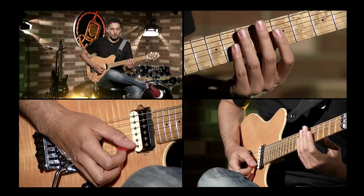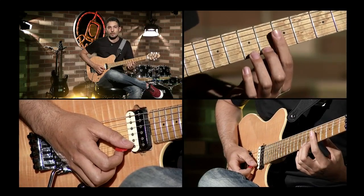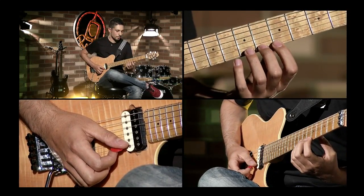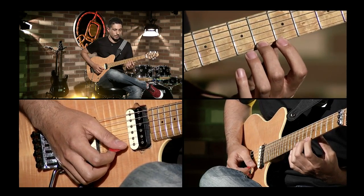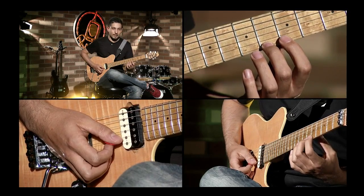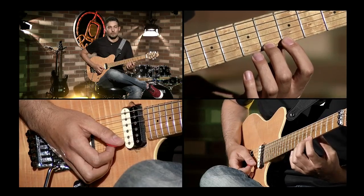Ahora sigamos con el Pull Off, que sería lo contrario. Sería jalar la cuerda de una nota más alta a una más baja. Entonces en este caso vamos a hacer con el dedo 2: tocamos en el traste 6, y lo que hacemos es jalar la cuerda para que suene el traste 5, cuando está pisado con el dedo 1.